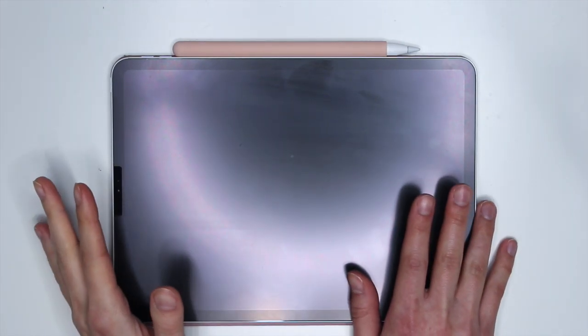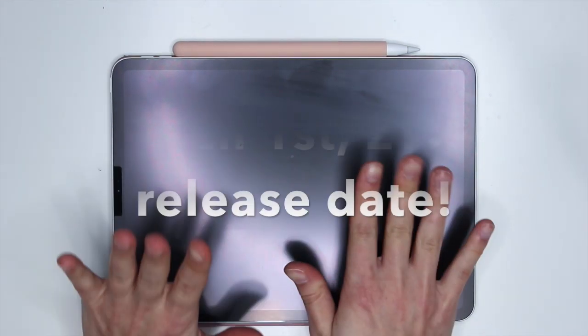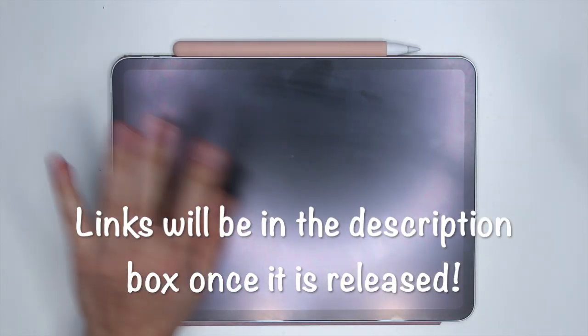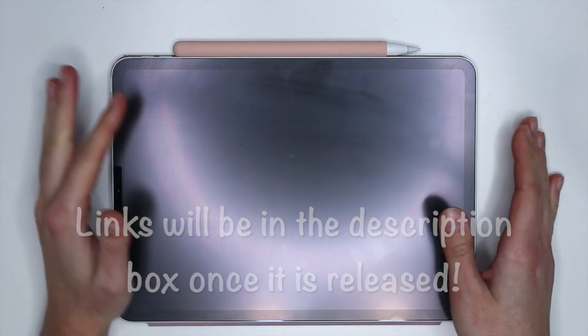Hey guys, it's Karolina here from Karolina's Crafts. Welcome to my channel. Today's video is exciting since I'm showing you guys something that will be released soon. The product is going to be released on March 1st, and it is a digital notebook — or a lot of digital notebooks, actually. I'm so excited to show you guys and give you the rundown of how you could use it.